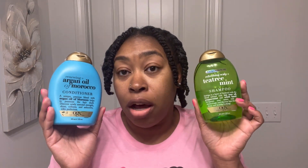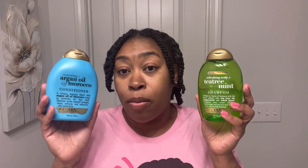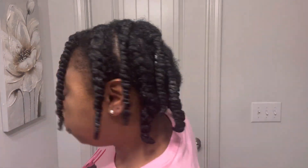That's why I'm suggesting it. It has provided some anti-breakage, and it has made sure that when I'm out of the shower, my hair feels hydrated, moisturized, and conditioned. As you can see, I have my pre-poo in — I've let it sit, I've detangled and everything.